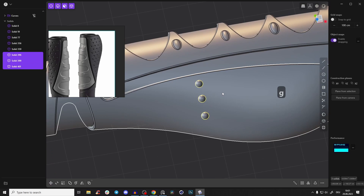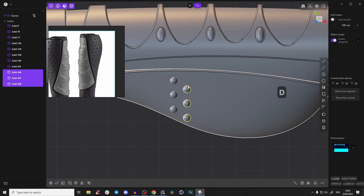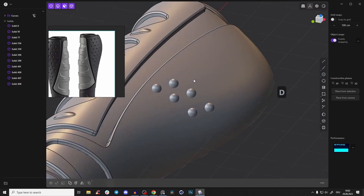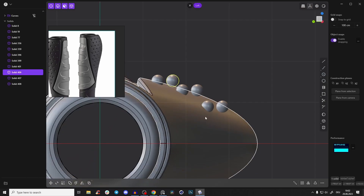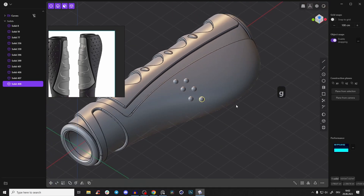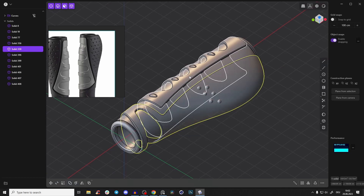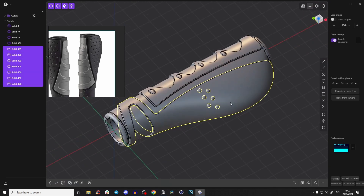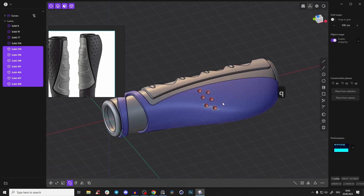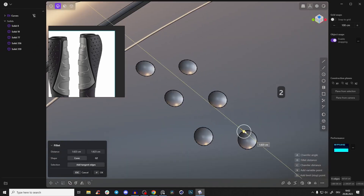Select them all, go to the top view, Shift+D to duplicate, and create one on top as well. Because we have a curved surface, we have to align them individually — press G and go a little bit down. Once everything is in place, select the body, then Shift-click all the spheres and press Q for the boolean operation.